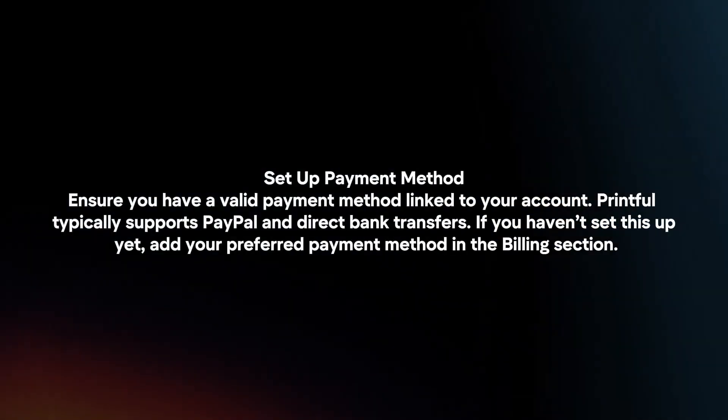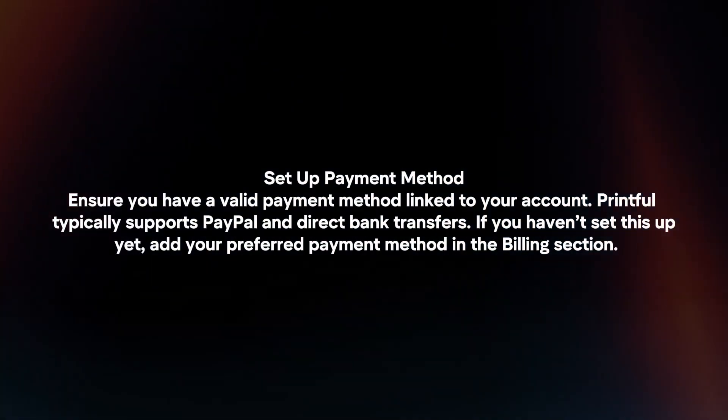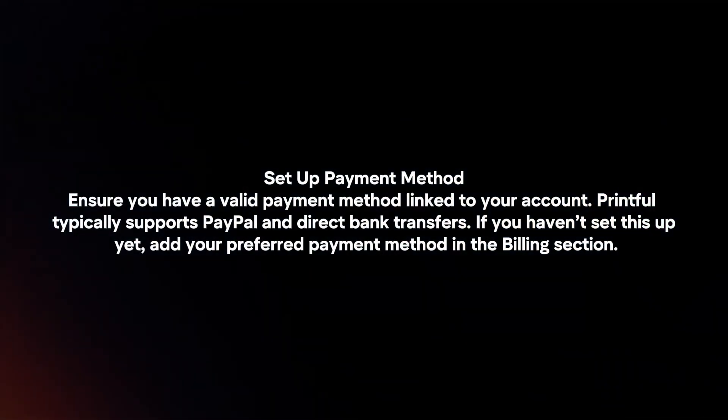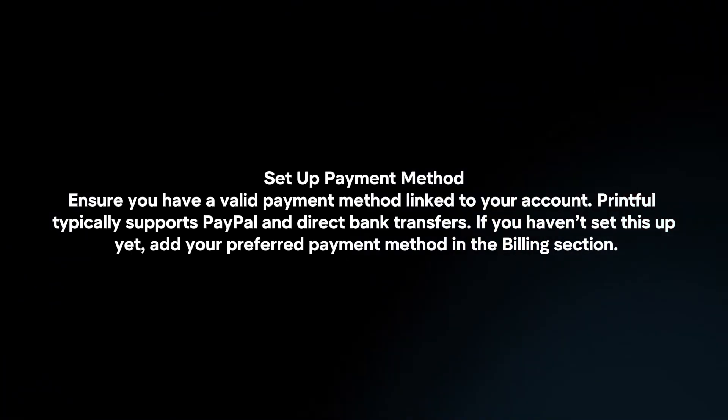Set up a payment method by ensuring you have a valid payment method linked to your account. Printful typically supports PayPal and direct bank transfers. If you haven't set this up yet, add your preferred payment method in the Billing section.